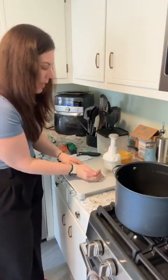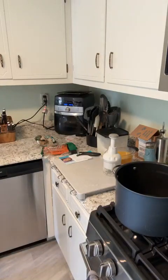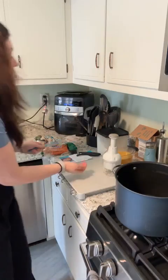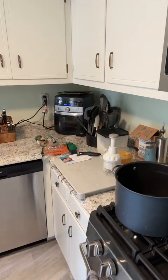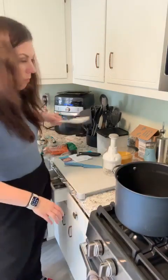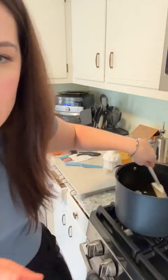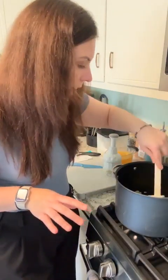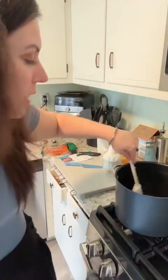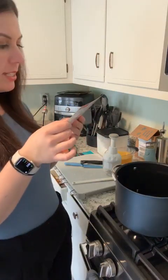We're going to go ahead and sauté this onion — hopefully we won't cry. Let's run some cold water so there's no crying going on. Let me get a spatula here. So half a stick of butter and one onion, and we're just going to sauté it all up until the onion is very translucent.